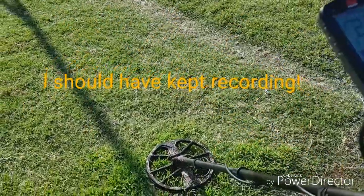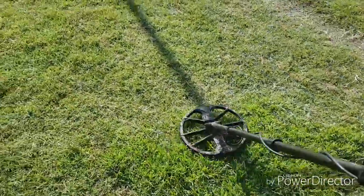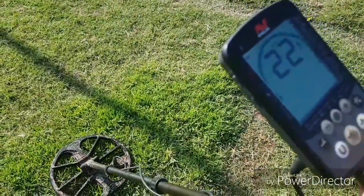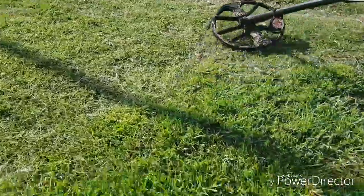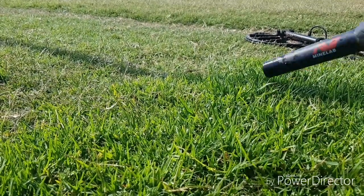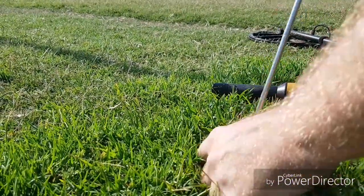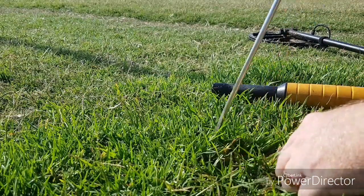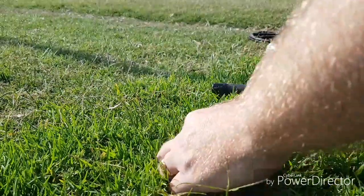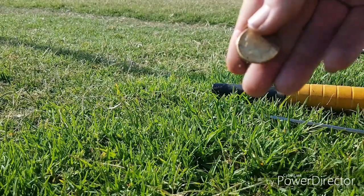Just dug a two dollar about five seconds ago, got another one. There it is — got a dollar. There you go, awesome.